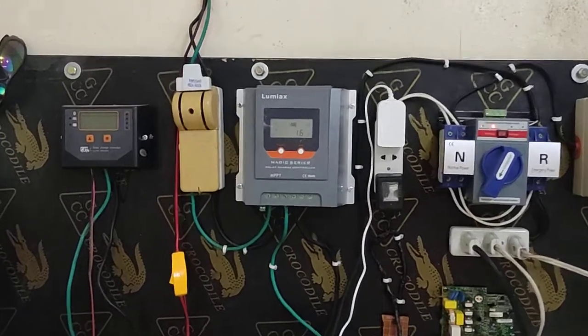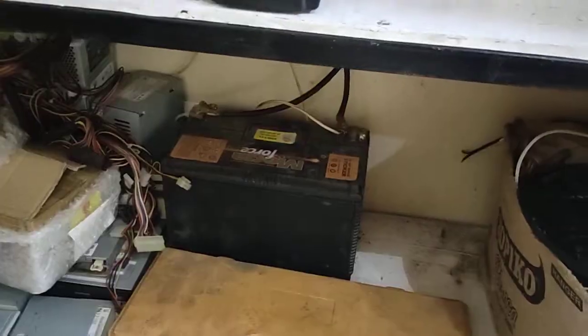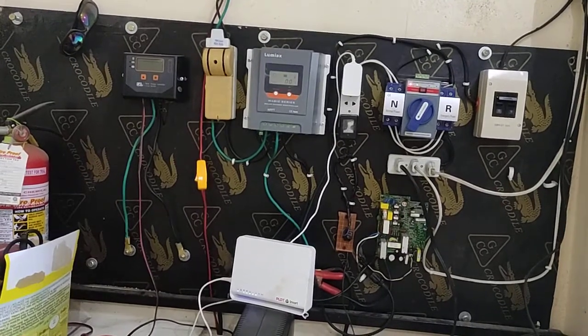They can be used anywhere — in the washroom, in the kitchen, and in the main room. So your requirement is two panels, one MPPT charge controller, and one battery. That is the main thing. When you connect that, you can connect DC lighting for your entire home.